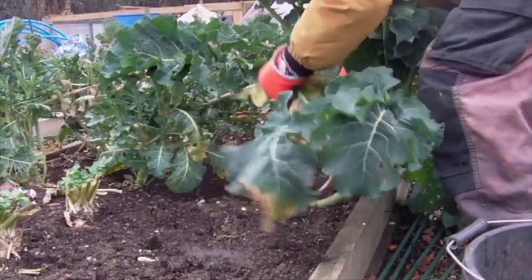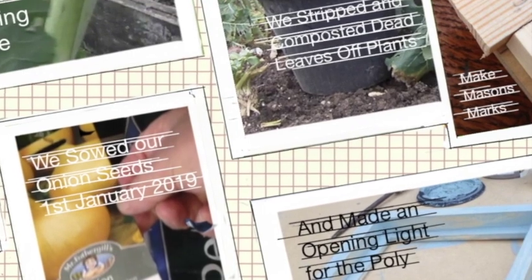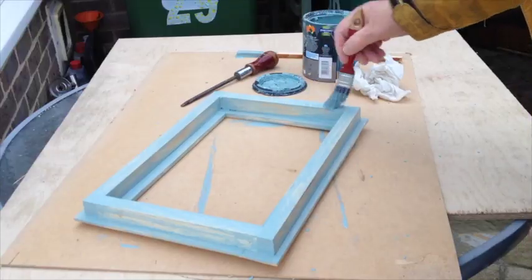Most of the time was spent constructing an opening light for the polytunnel. Not a long job, but the waiting time between paint drying and glue setting does take up time.